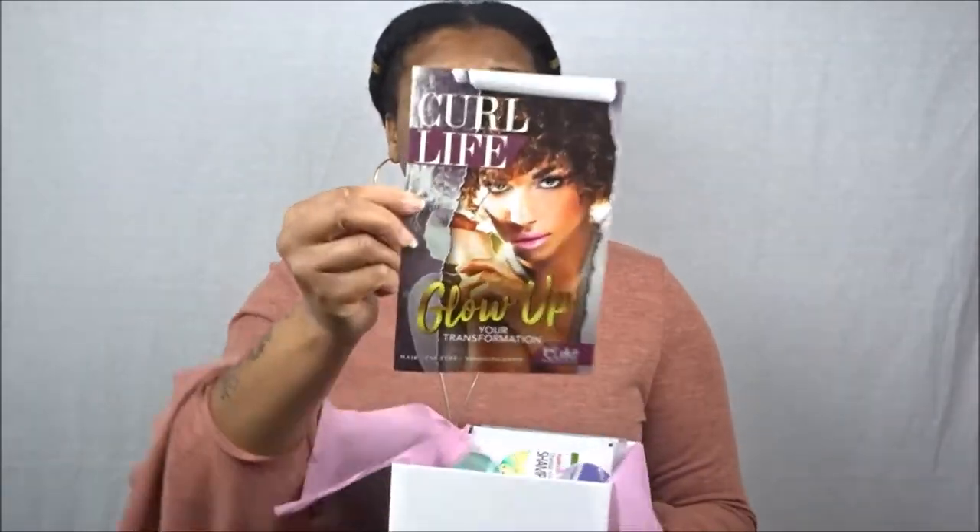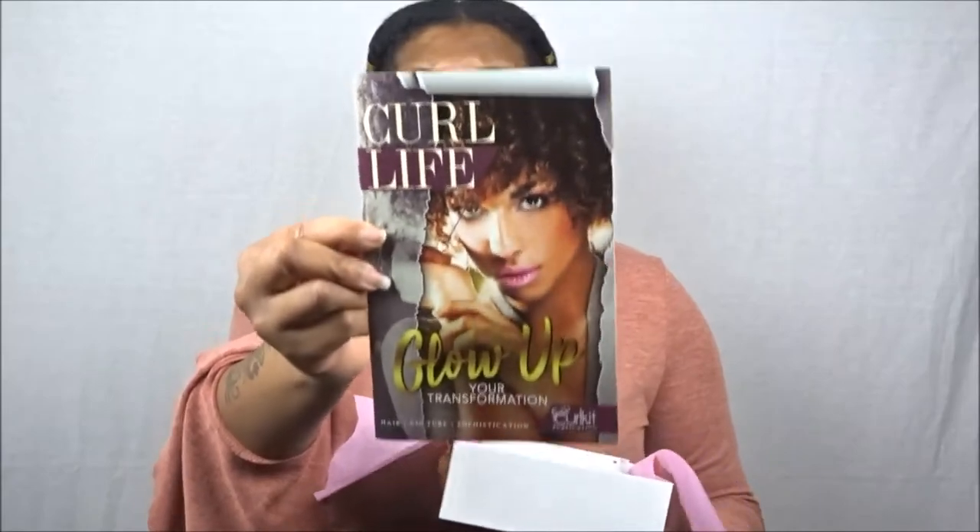Of course I love the packaging — these boxes are so freaking sturdy and reusable, so I keep them for storage purposes, especially for sample packets. We're going to pop it open and start with the Curl Life booklet. Every single month you receive one of these, and what I like about them is they're so informational — they include everything you need to know about the products you received for the month.